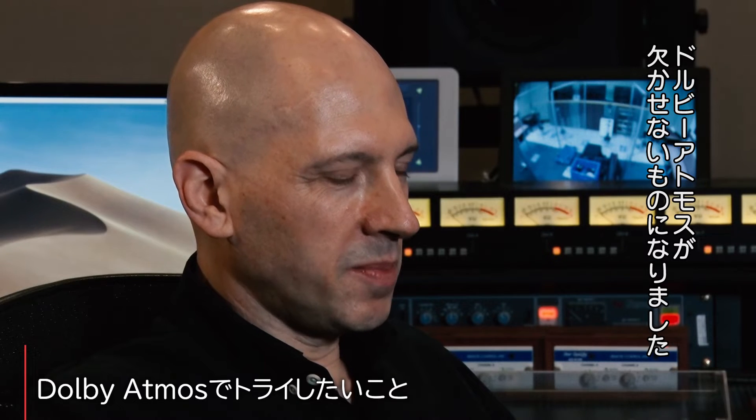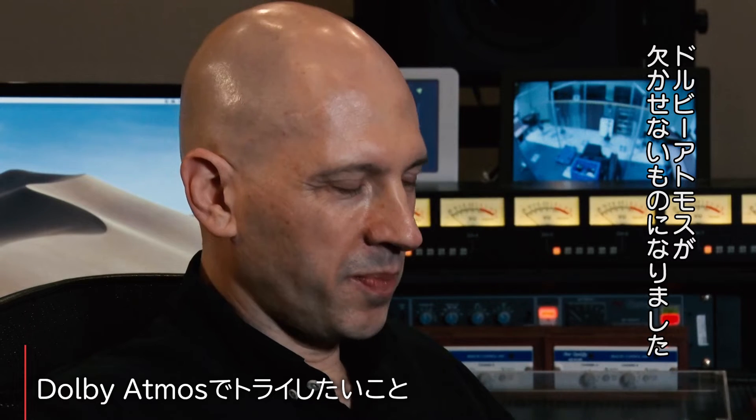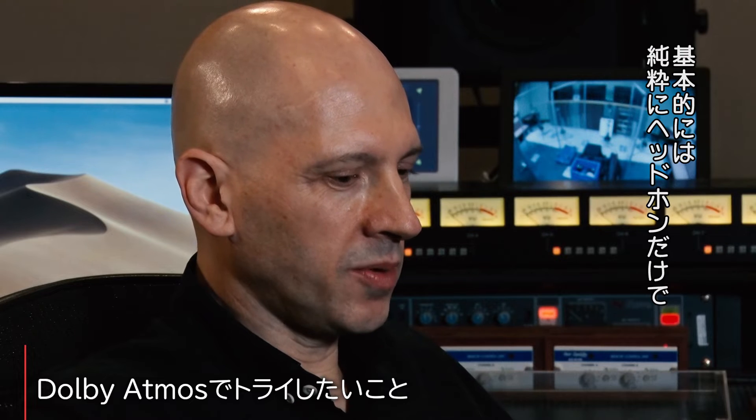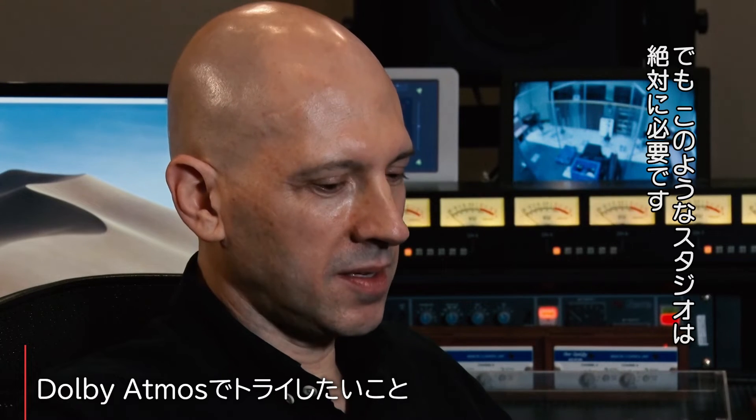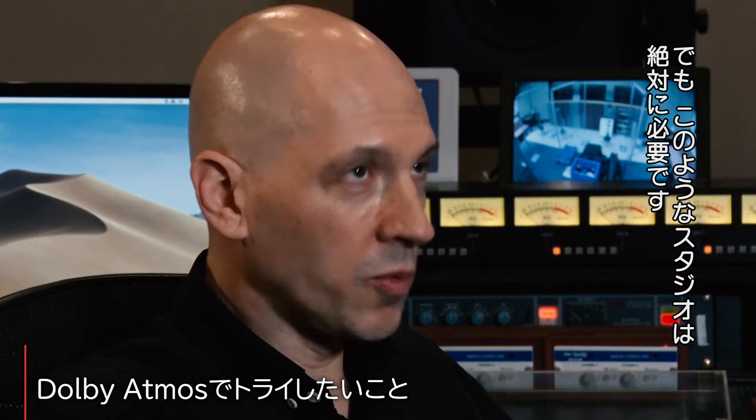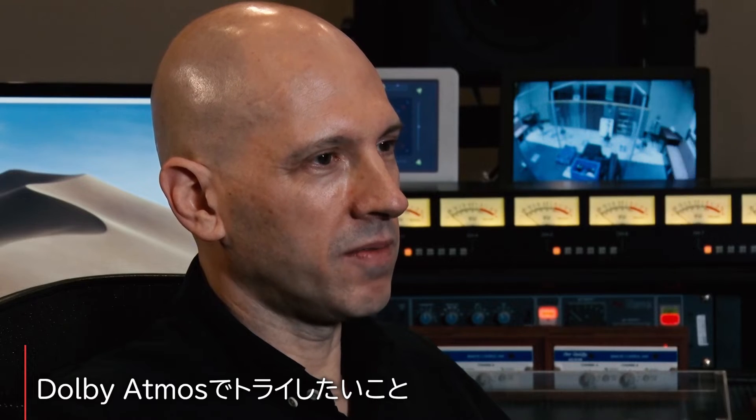After doing this mix, I personally feel like it's pretty necessary — doing it on headphones purely is okay for setting up your mix and getting it prepared. But I think having the room like this is definitely necessary to get the full impact of it, for the engineer and for the final product.